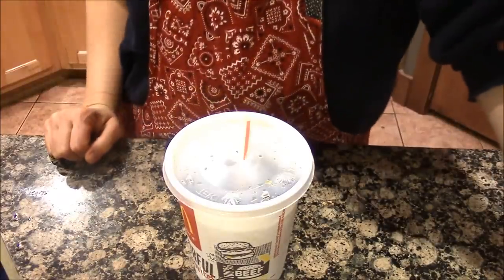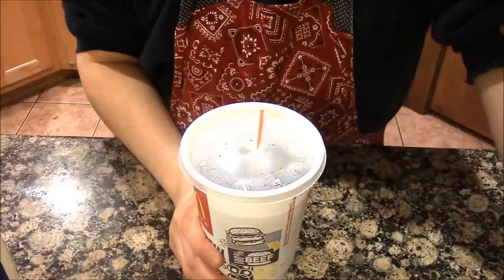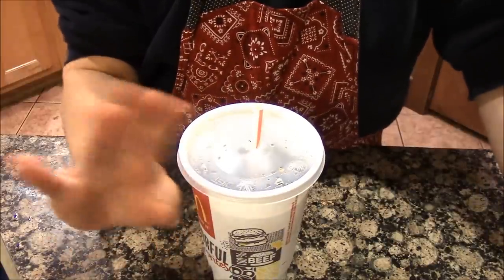I'll take your word for it. Yep, there's a dirty Coke. I'm going to go sit on the couch and veg out for the night. Hope you guys are doing good. Bye!